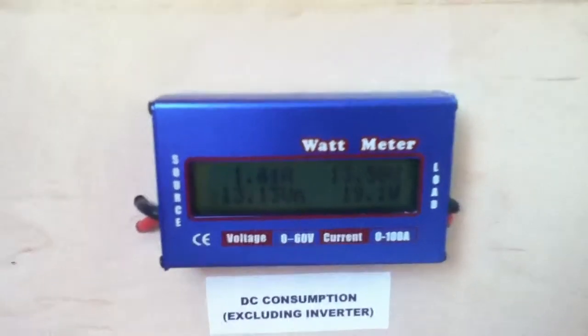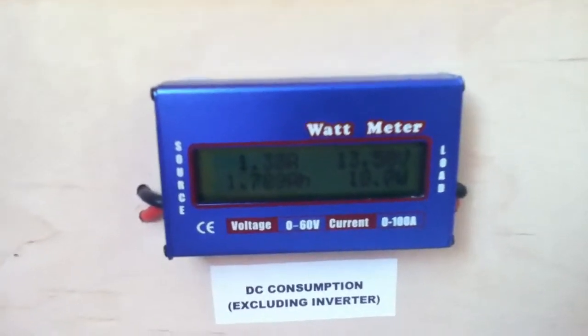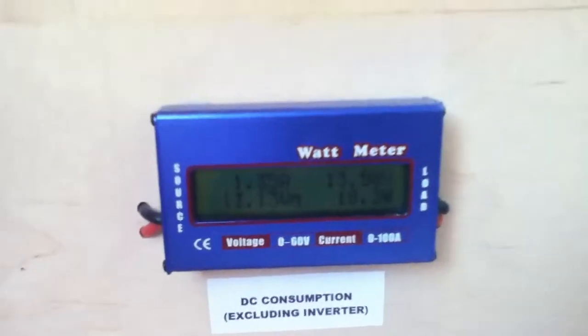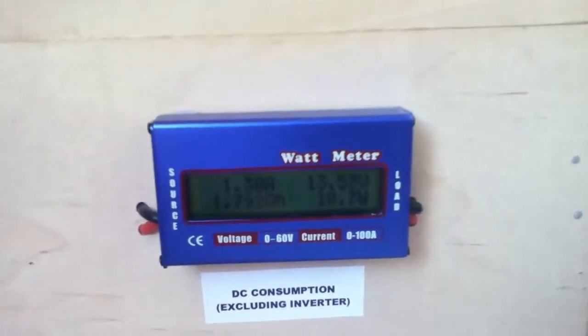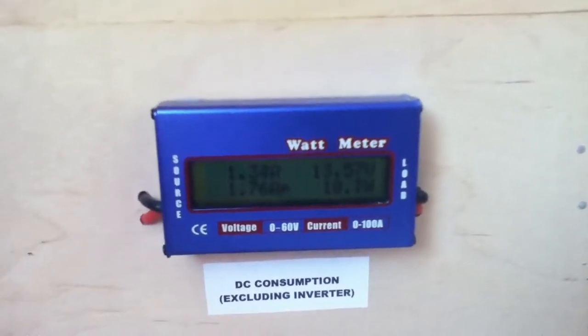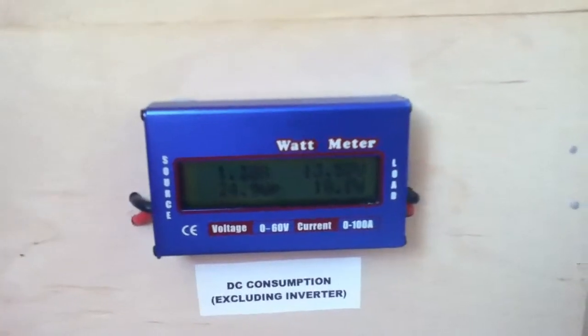If you gave the meter a sharp tap it would come back to life again and the amp and watt readings would be displayed — but it kept doing this, starting two or three days ago.